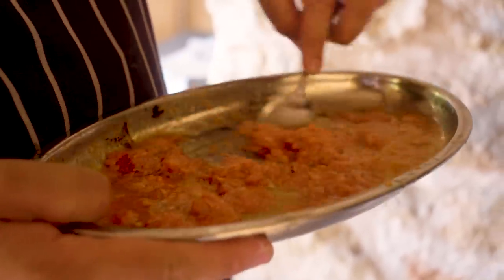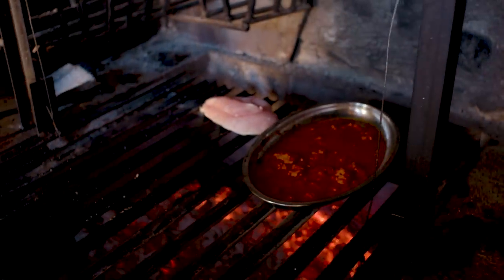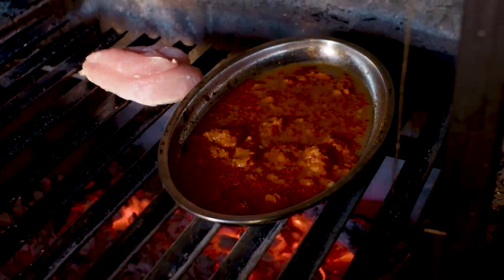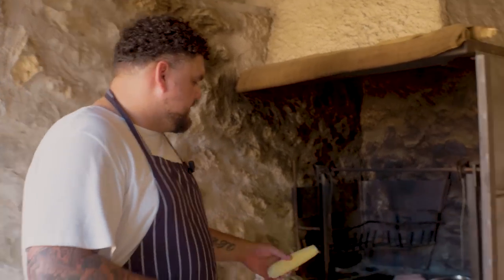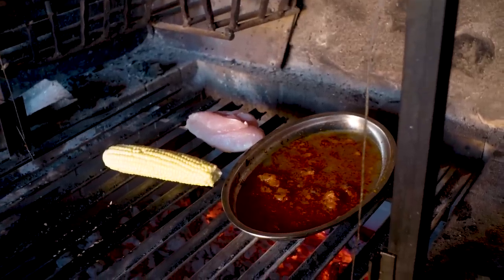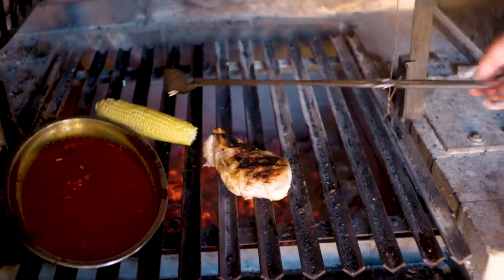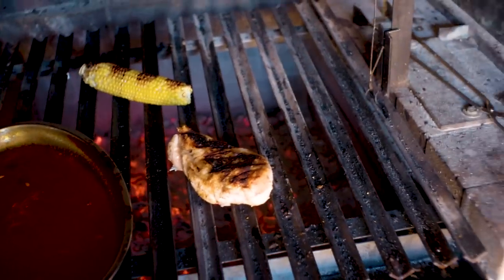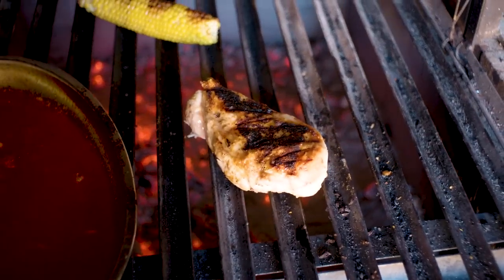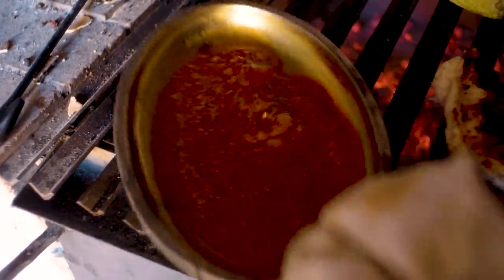We've got a nice little sobrasada resting tray and we're just going to stick this straight on it. It's going to melt, reduce and bubble and give us just something delicious to dip our chicken in. Also, while I'm here, I'm just going to take any husk and fluffy bits off of this corn and put that on as well - just a bit of summer corn. So we've got nice crispy skin, cooked about 90% of it skin side down, and then moved it to a cooler spot after we turn it over. The sobrasada has reduced down and turned into like a thick, syrupy sauce. This is what we're going to rest it all in - the corn and the chicken.